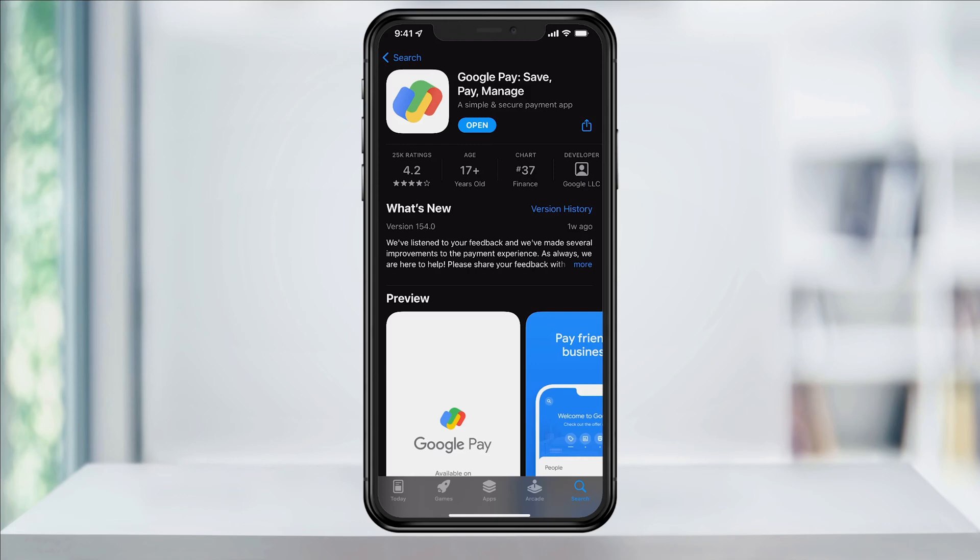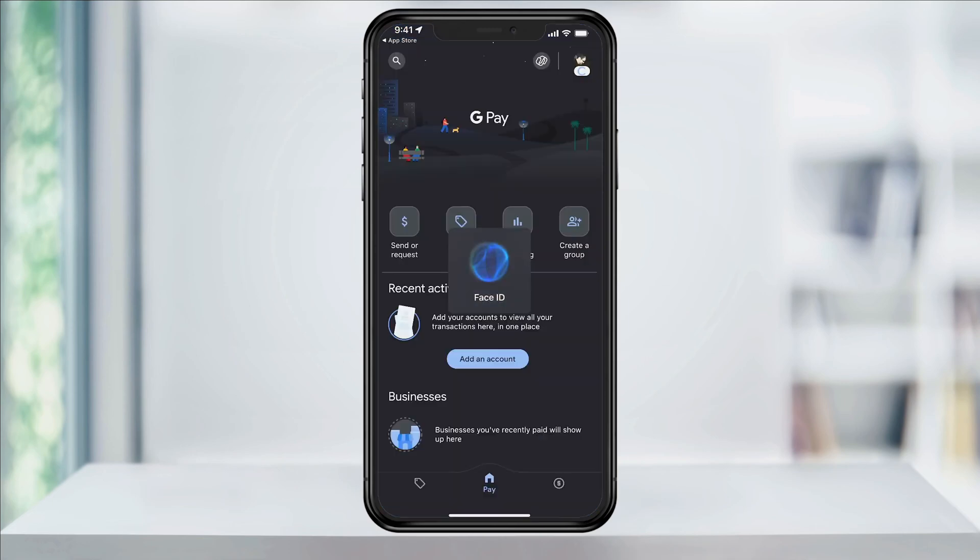Adding money to your Google Pay account with your bank is a fee-free way of funding your account, but does take up to five business days. In the past though, I've found this usually only takes a day or two. If you're not in a rush, this is the best option. Get started by downloading and opening Google Pay.